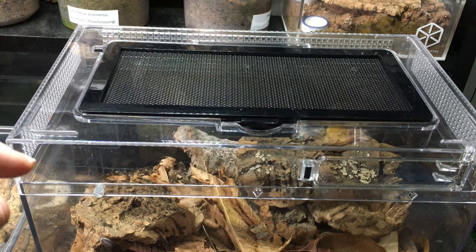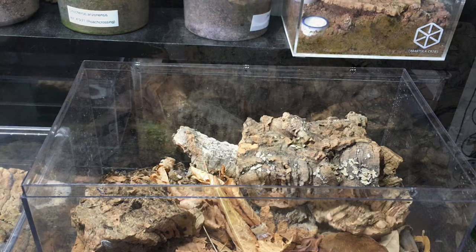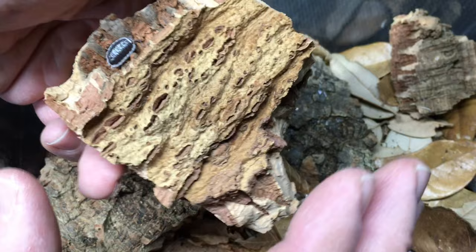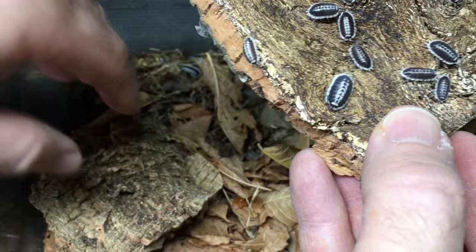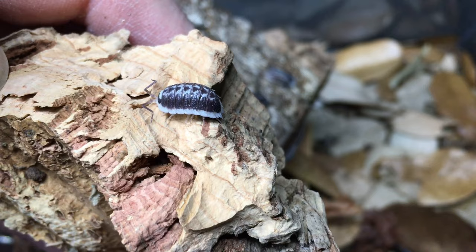Because I have Porcelio flava marginatus in here, that's actually a plus, because they do like some decent ventilation. Porcelio flava marginatus likes a little bit of climbing space — there's an individual right there on the highest piece of bark, and I can find more lower down. As I dig into the enclosure, I see more and more of them, and they're doing well in here. They're breeding — I just saw some small individuals. I just have to make sure I keep up with the hydration, because they do like their drier areas but also need a hydration station.